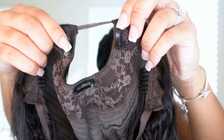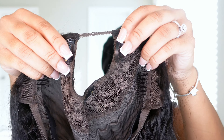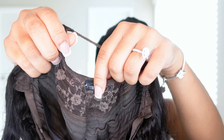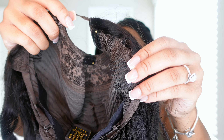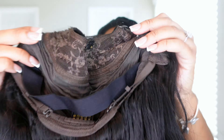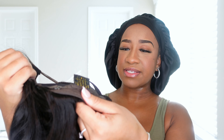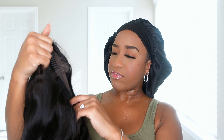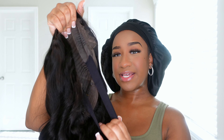Let me go ahead and take the plastic out of it. This is what the inside of the cap looks like — it has a clip on each side and then a clip in the back. It also has these combs on each side, one in the back as well, as well as an elastic band for some extra security.